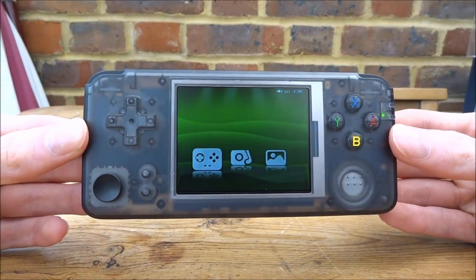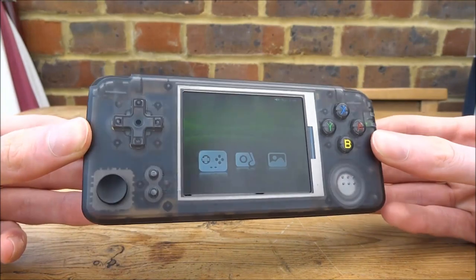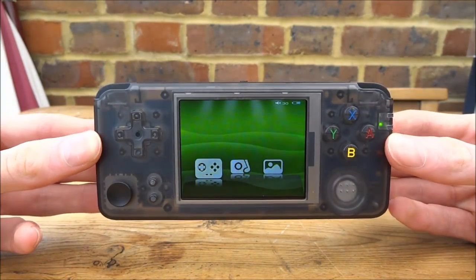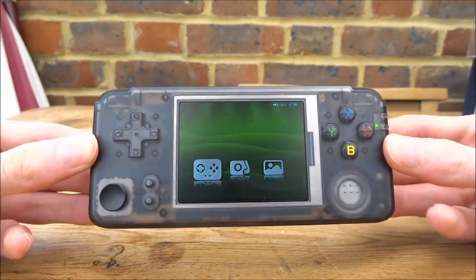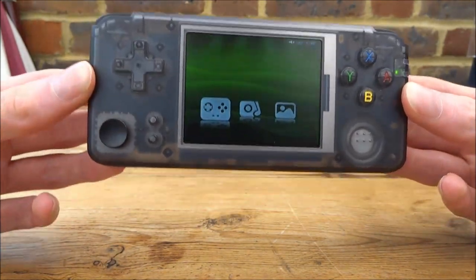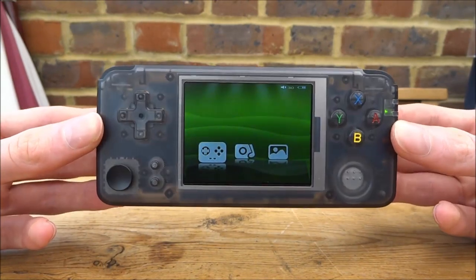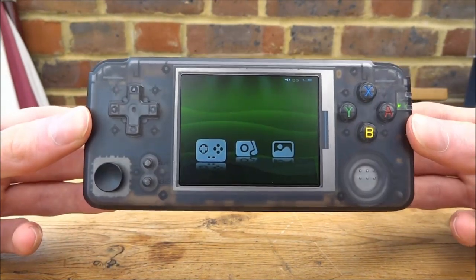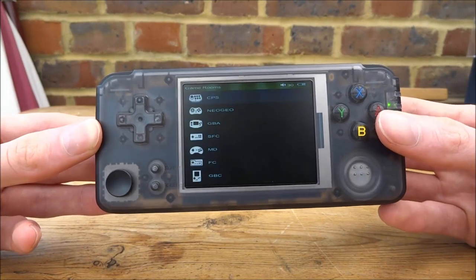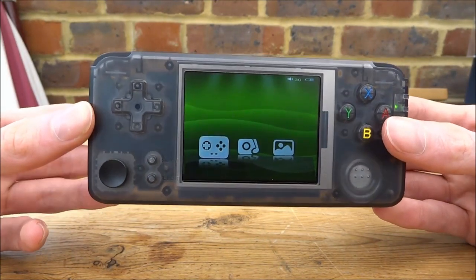Hi guys, TechJames here. In this video, I will be showing you guys how to install custom firmware on your Q9 Retro Game Handheld, also known as the RX97 and also known as the RS97 — this thing has lots of different names, I think websites just call it different things. This is the stock firmware on here right now. Pretty basic, I don't really like it. We're going to be upgrading this to custom firmware that can run lots of different things.